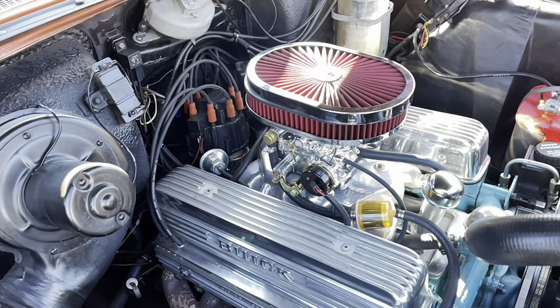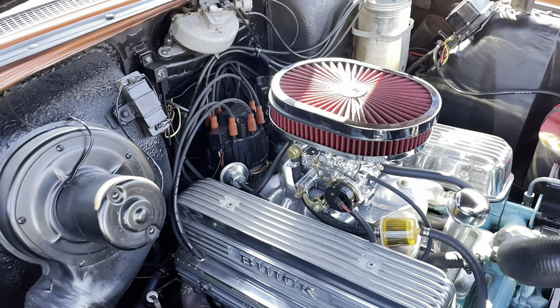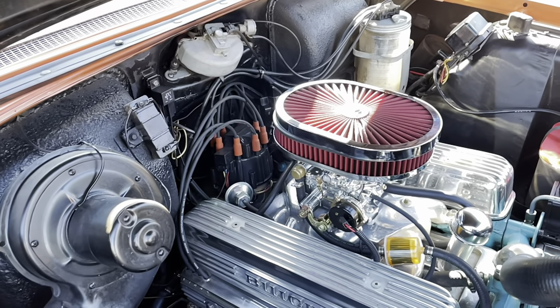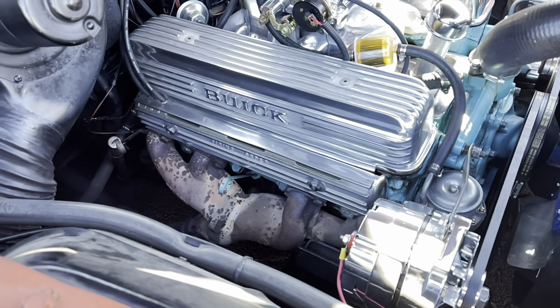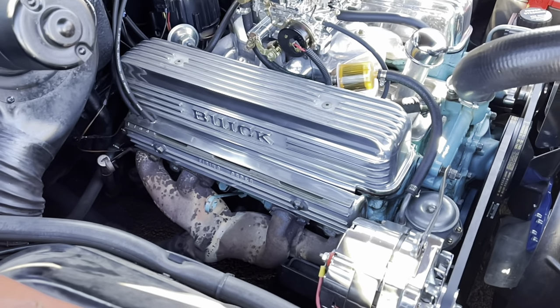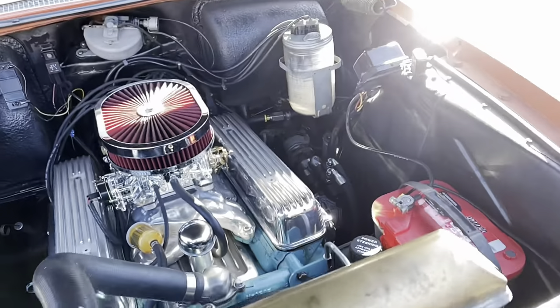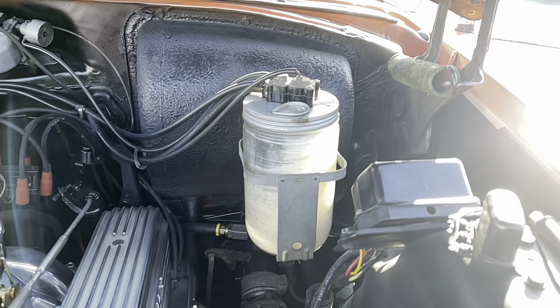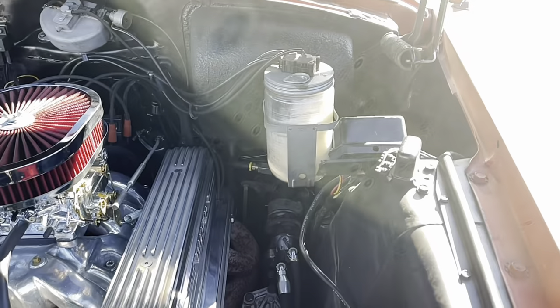Here are a couple things I noticed that are really cool. Check out that HEI distributor — got the spark plug wires with the orange boots, looks like an old conventional ignition. Nice touch to it. Spark plug wires go into some really nice covers here, got them arranged nice so you can't see them. Just really, really clean looking. This back here is the windshield washer bottle — look at the size of that thing. It looks like it's vacuum controlled. Not sure how it works, but pretty cool.